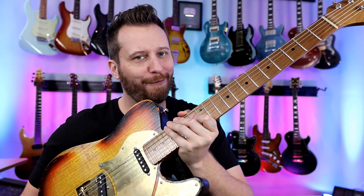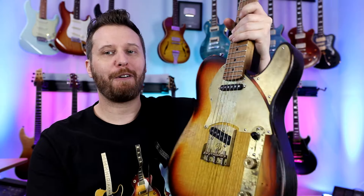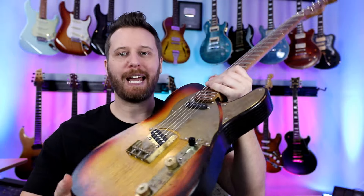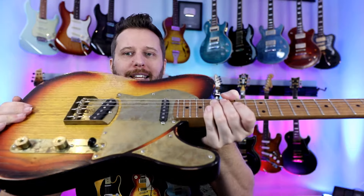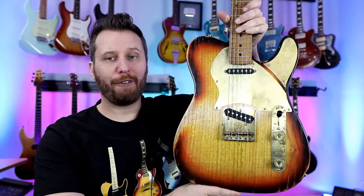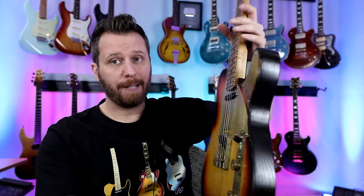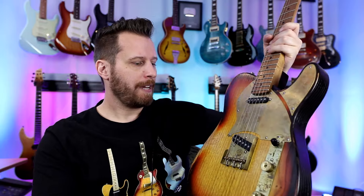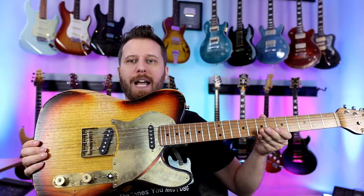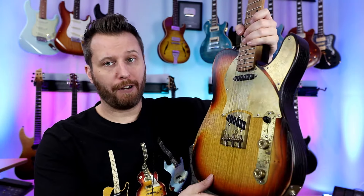Now this guitar just feels right. This is the sibling to the Stratospheric from Paoletti — their Nancy model. Obviously a T-type guitar with that two-piece pickguard that I absolutely love. Again, chestnut wood from the 1800s, very traditional guitar hand-built in Italy just like the other one. Very, very vintage features, but it just sounds great and looks absolutely amazing. Definitely one of my favorite guitars.